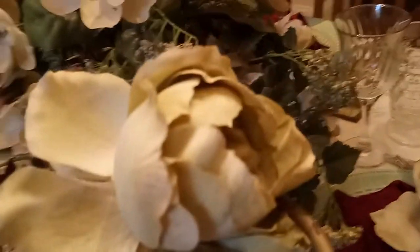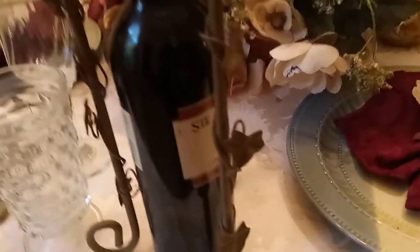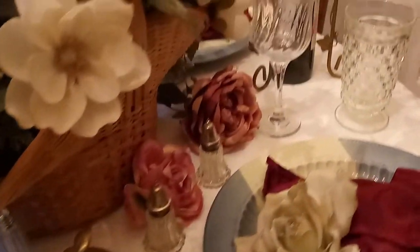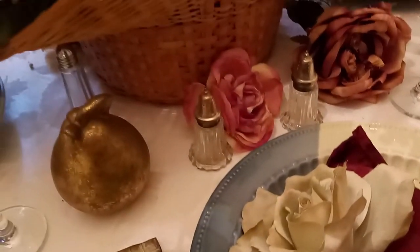We have the wine, the wine glass for them, and magnolias for the grooms. I just wanted to do something for the grooms because we always leave the grooms out. And this table setting is dedicated to that.